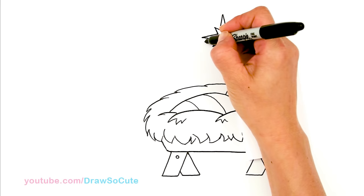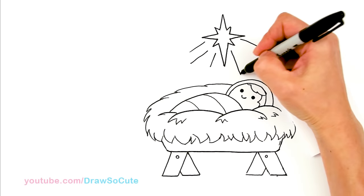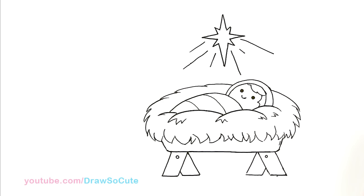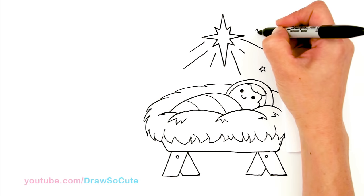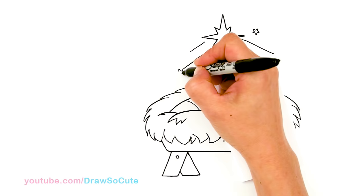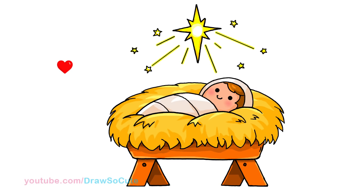Now let's draw some of the rays. I'm just going to come out here lightly — some shorter, some longer. Something like that. And then if you want to spruce it up, just add some little stars here and there to make it look more magical. Let me add one here and one more. So there's my Drastic Cute Baby Jesus in the manger.